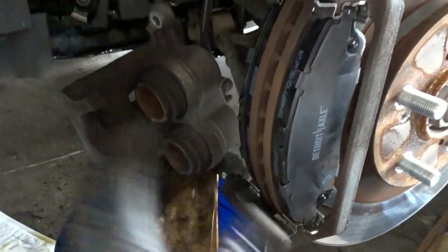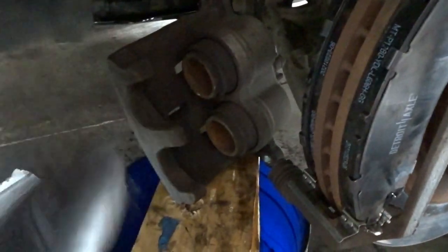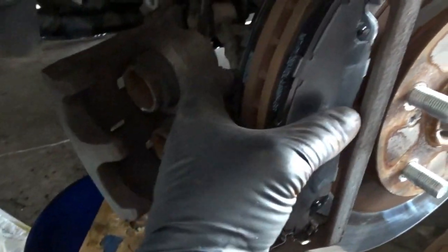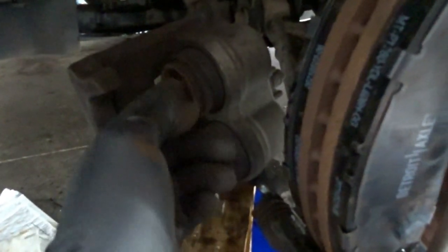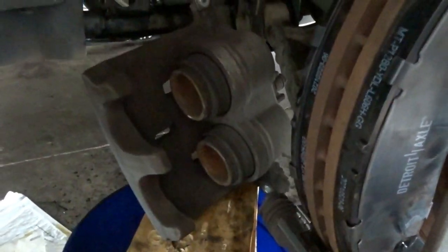These are the best kind of calipers to change out — it's a two-piece caliper, so you can just take the piston section off, put the new hardware in, slide the new pads in, and then you just put this back over. We do have to compress these because they are pushed way out.